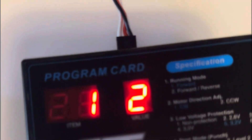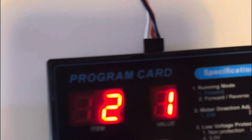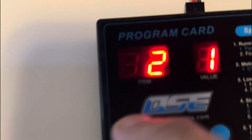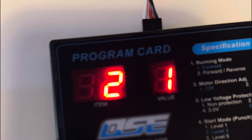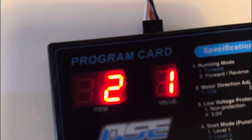We got number one, we got number one at two, which is forward-reverse. Number two is set at clockwise, so this will be the left one.